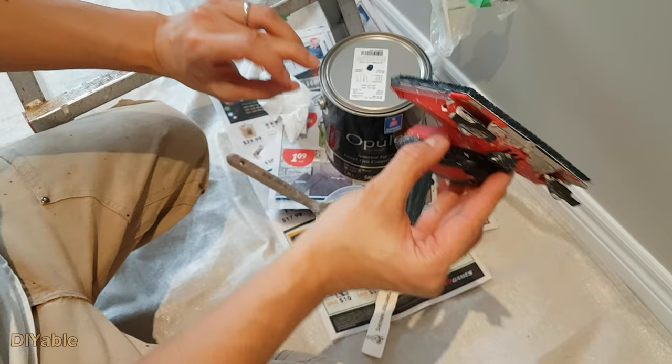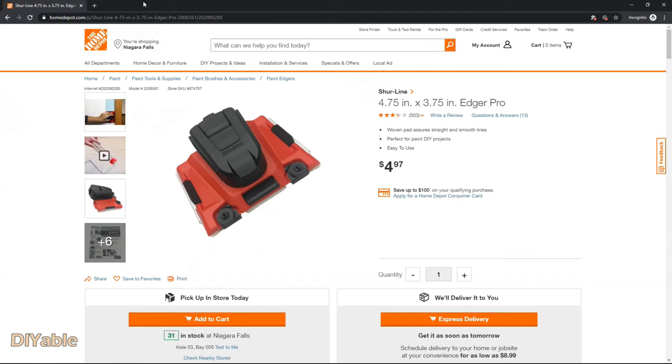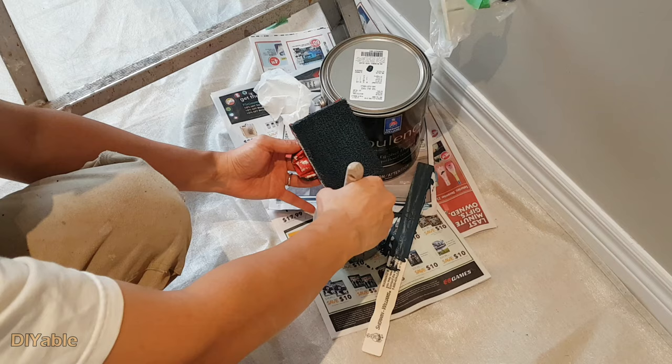Now this is the secret weapon — I got it from Home Depot. It's called the Edge Painter. This only costs you five bucks and the result is amazing.